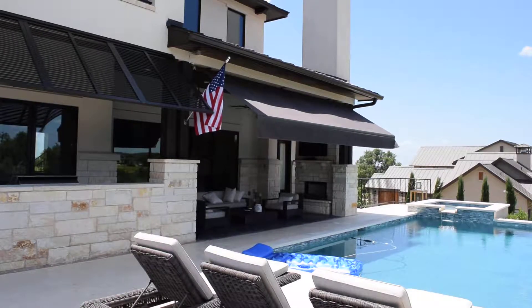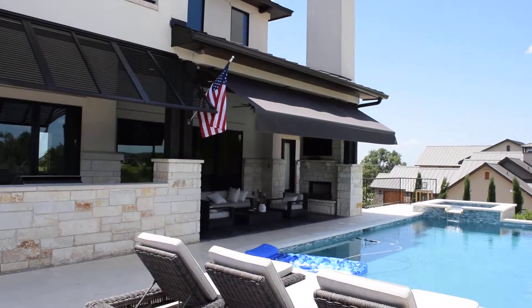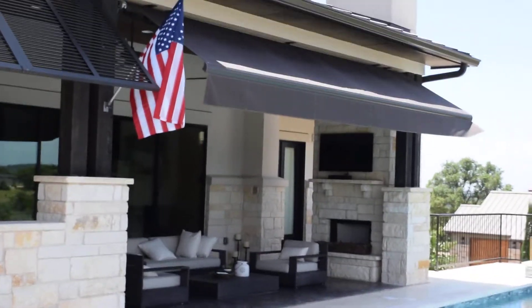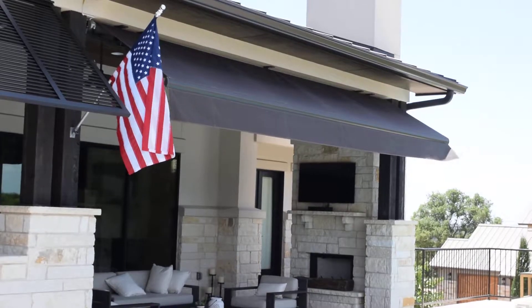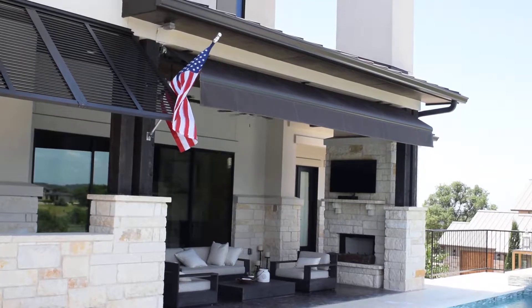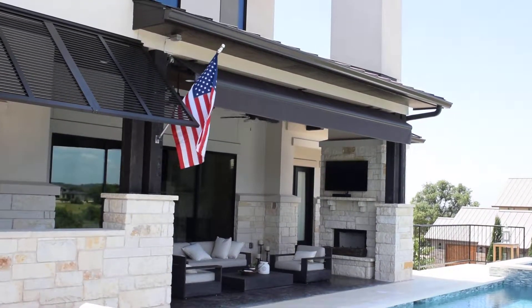Very nice product. Five-year warranty on the hardware — powder-coated hardware that won't fade with the sun. Five-year warranty on the motor, and a 10-year warranty on the fabric. This is a Sunbrella fabric — a really nice fabric.